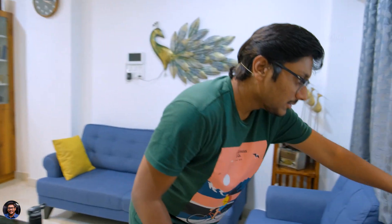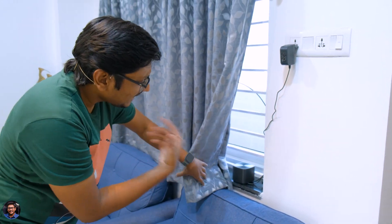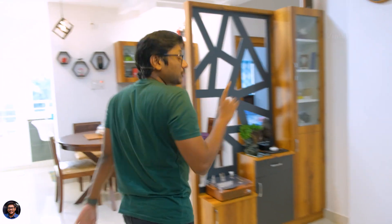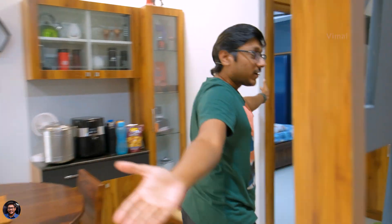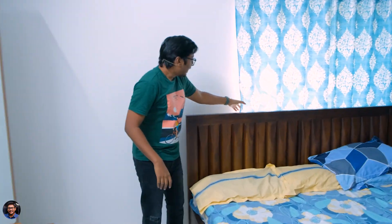Let me quickly show you the placement. As you can see, I've placed the main router here — very small and compact, you can easily place it anywhere and nobody will even notice a router is there. I've placed the node in my bedroom, which is at the opposite corner of the main router, so it covers the whole area. I've placed it in this window over here. Now we'll quickly do some speed tests and check out the Wi-Fi signal strength and performance in different areas of my home, to see if this home mesh Wi-Fi thing actually works.